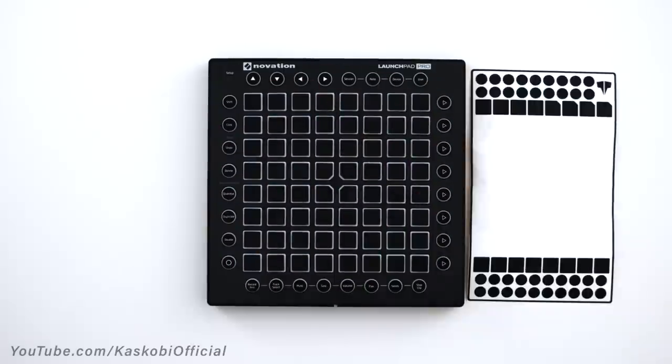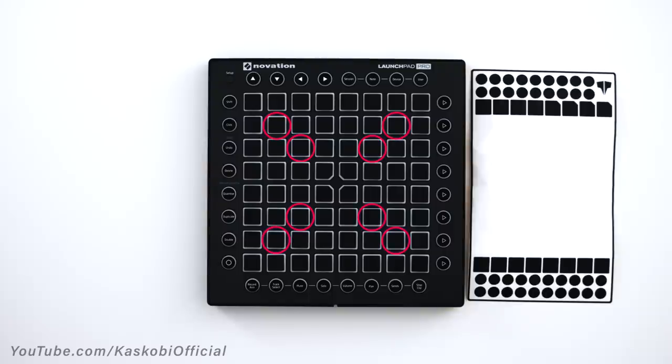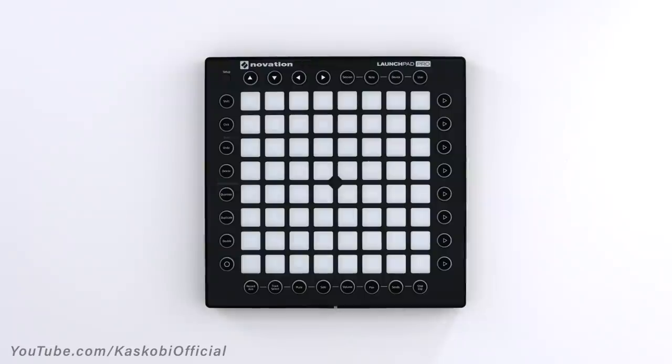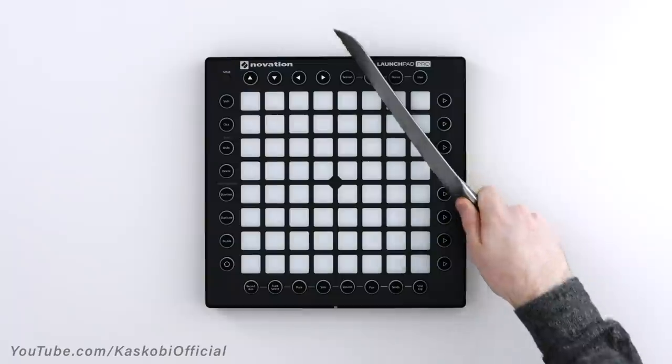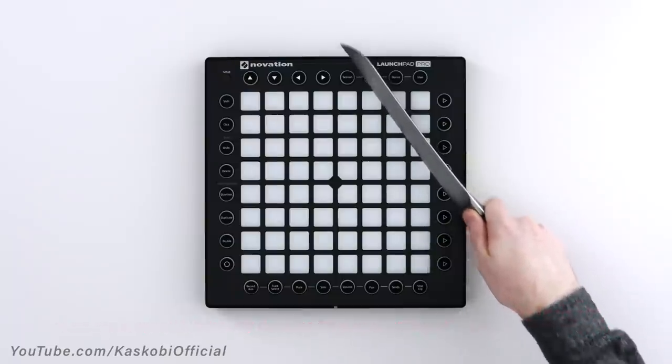Just don't forget the center buttons — they are slightly different. Once you're done you might notice some bubbles under these buttons, and this happens because there's a slightly raised area on the actual button just underneath the sticker. This is there to help with tactility during some performances. If you like, you can cut these parts off with a knife, but be aware your launchpad will be permanently damaged after doing this and won't look the same if you choose to take your stickers off.